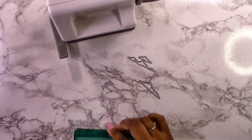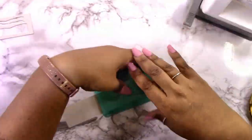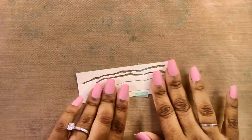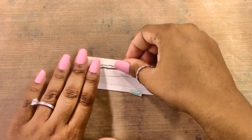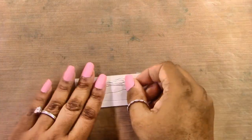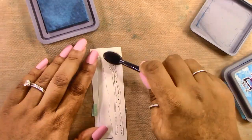Now I've grabbed the actual shoreline die pieces — the water and the clouds — and I'm cutting them out using my Sizzix Sidekick with white cardstock. I'm cutting everything out of white cardstock and then adding ink to it. This is a great way to save money if you don't have a bunch of different colored cardstocks. You can get exactly the colors you want based on the inks you have rather than searching through different cardstocks.